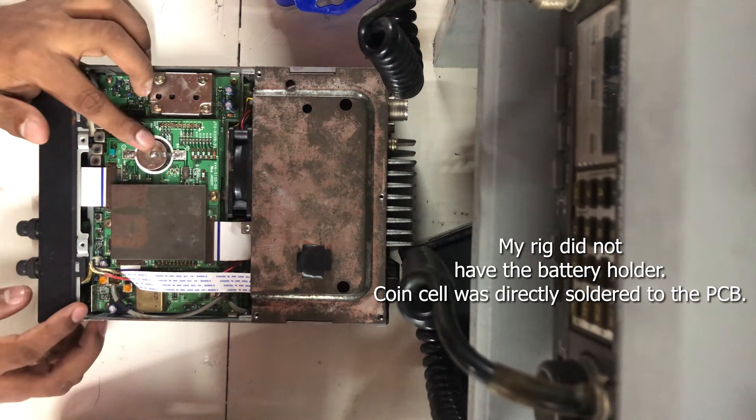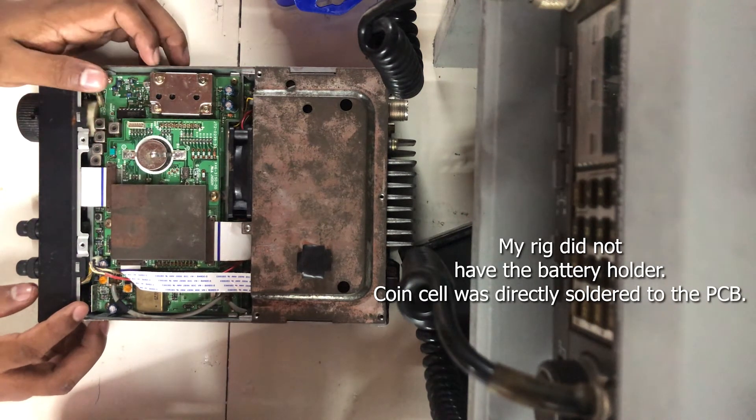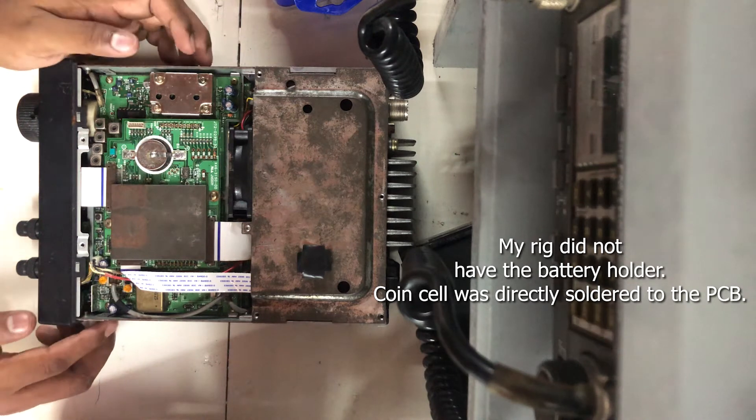The battery is soldered, so I need to disassemble. Once I've done all of this, I'll be back.